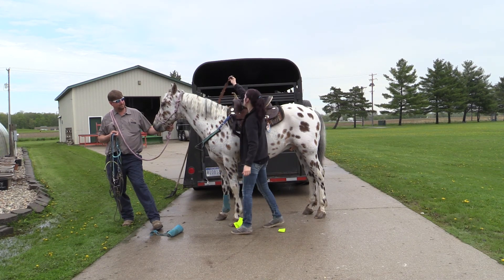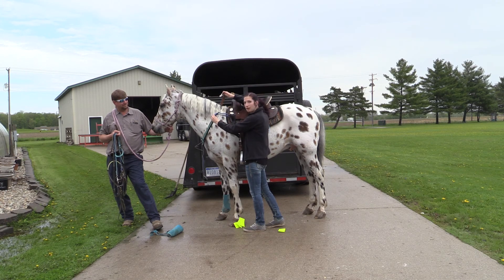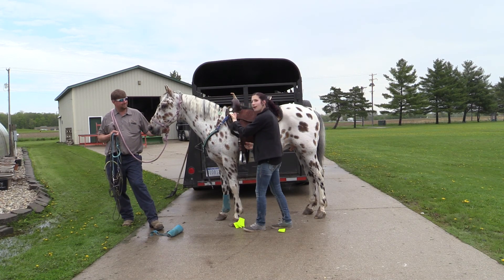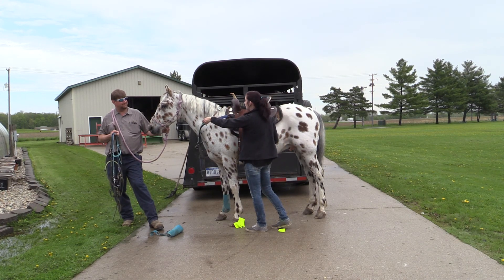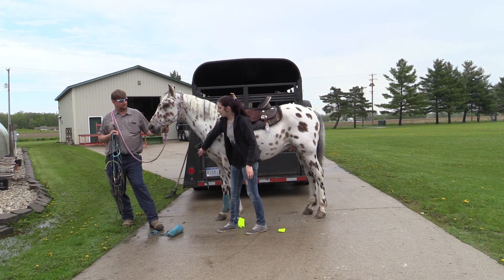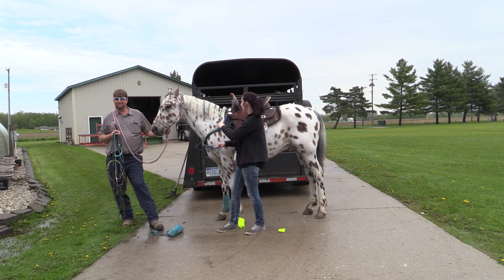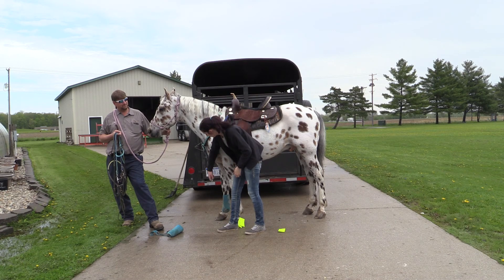Then you have the wither strap. The wither strap sits on the other side of the breast collar, right here. You just connect it, and that's that. It keeps the breast collar from sliding up or being down. Then you have to connect this part underneath on the cinch — there's a little connector — and it connects down here.